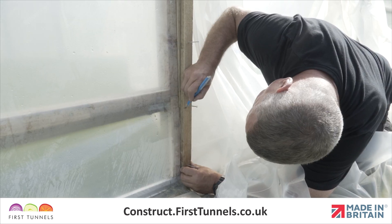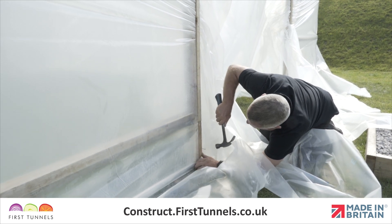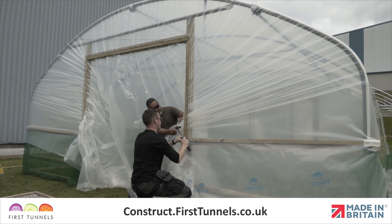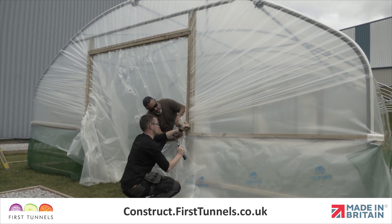If you are fitting the cover to a base rail, you will secure batten to the bottom of the base rail. If you are fitting the cover to a side rail, only hammer in nails until you are level with the side rail. Repeat this process to secure the cover to the other door.